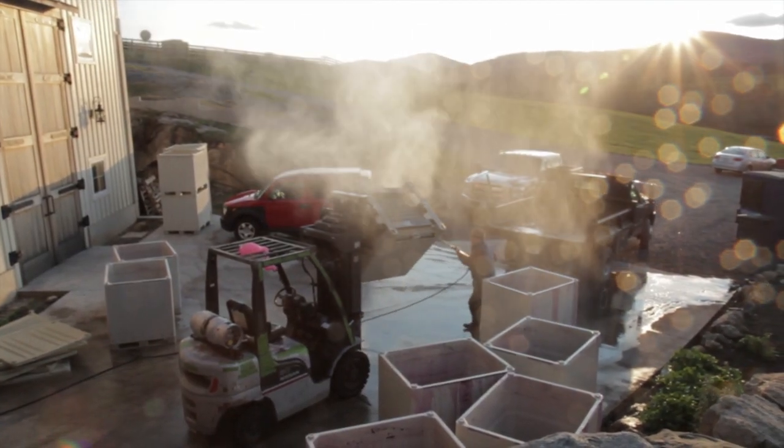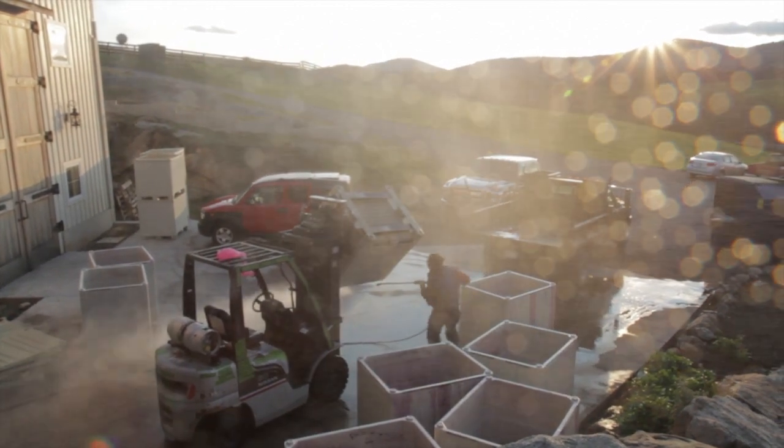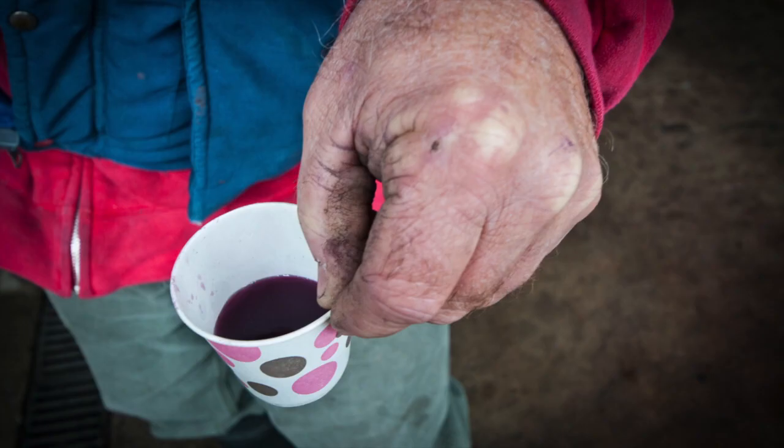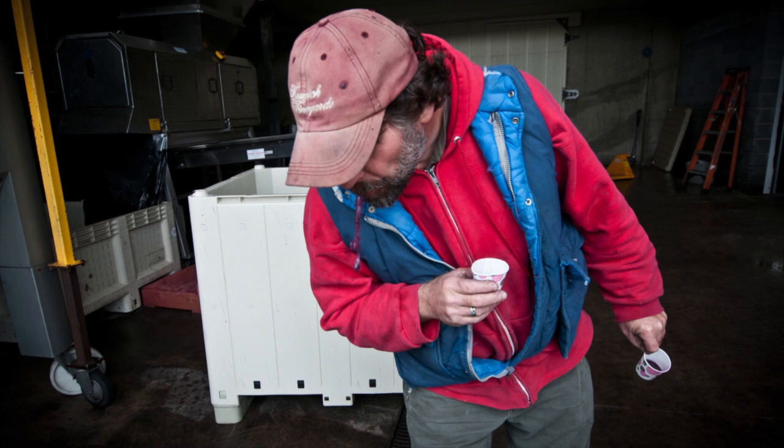My philosophy is seat of the pants — it's here, here, and here. Sometimes you just don't know. At least once or twice a week during this time of year I ask myself, 'What should I do with this wine?' And you just do it. If it turns out, it turns out. I've been really lucky that most of the time it does, and when it doesn't I've learned how to fix it — because working for French people for way too long means you never throw anything out.